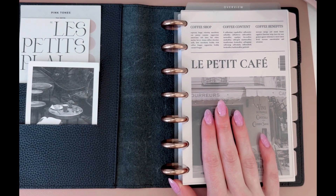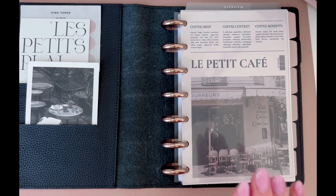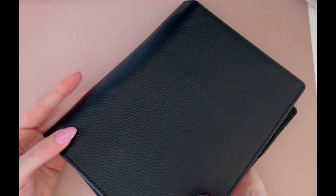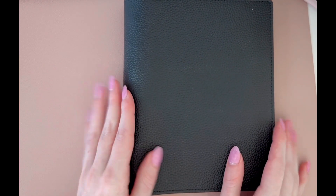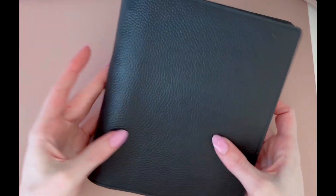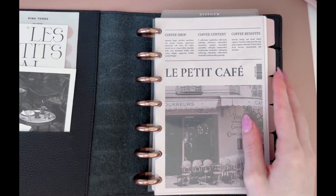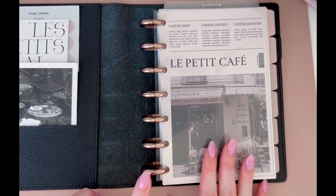This year I am returning to my tried and true size, the mini happy planner size. I have my cover here from Cloth and Paper, which I am obsessed with. It is so luxurious. I got it during her Black Friday deal. I actually have it in another color and I'm exclusively using Cloth and Paper covers for mini happy planner now because they just fit so perfectly and allow me to use whatever disc size I want.